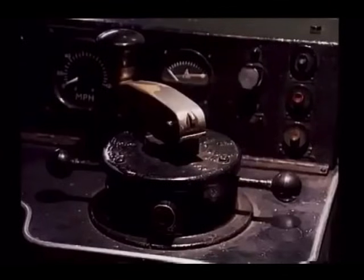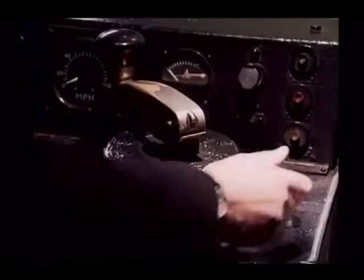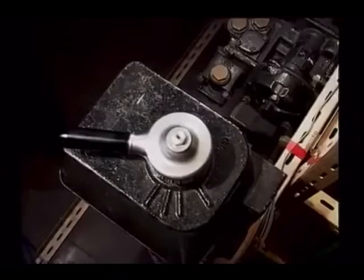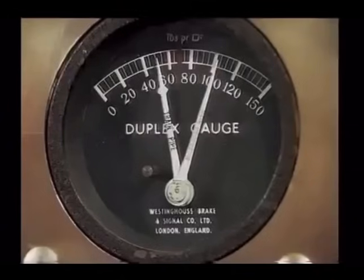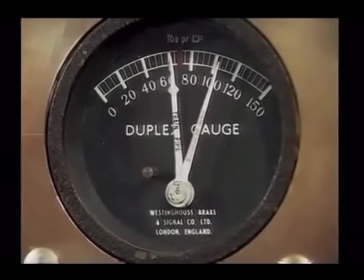Now let's look at the actual operation of the two power braking systems. When a driving cab is opened up, the driver first unlocks the master switch by means of his master key. When this switch is moved away from the off position, an air valve below the driver's brake controller is opened. Providing that the brake controller is in the release position, the main reservoir will now charge the automatic air brake pipe to 70 pounds per square inch. On the driving desk, the driver has a duplex gauge indicating the pressures in both the main reservoir and the automatic air brake pipe.